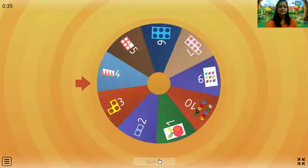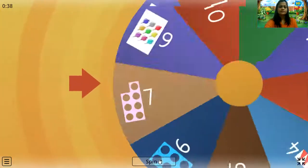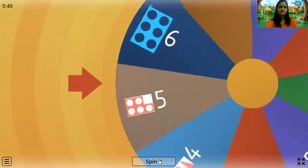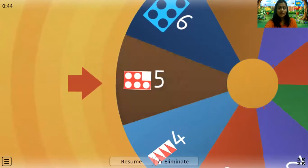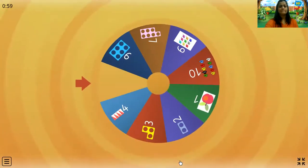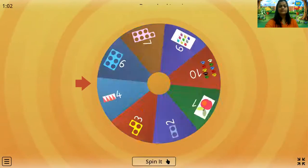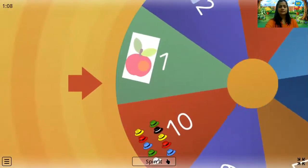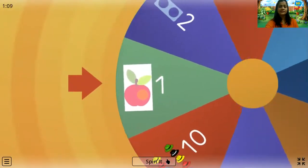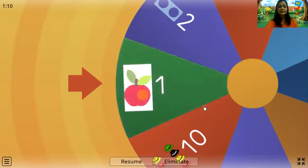Let's spin again. We got to count the holes in this number pattern tile: one, two, three, four, and five. Very good kids, that's five. Spin it again. How many apples can you see? Only one apple. Fantastic.